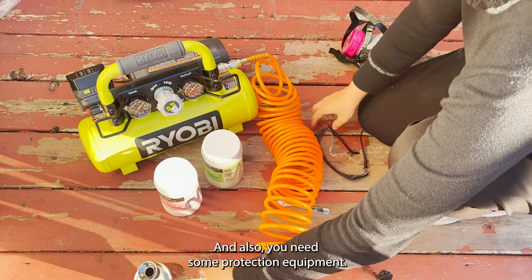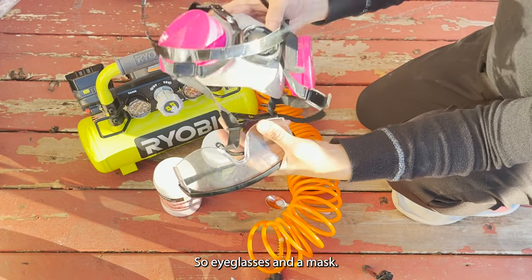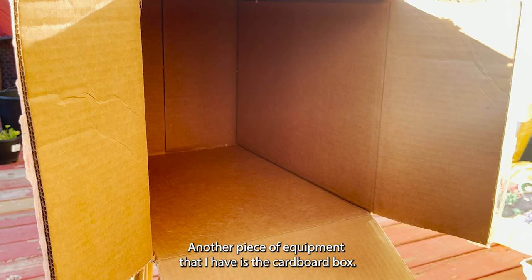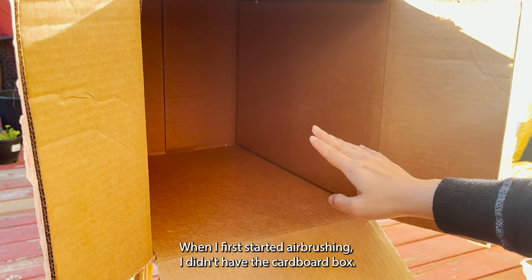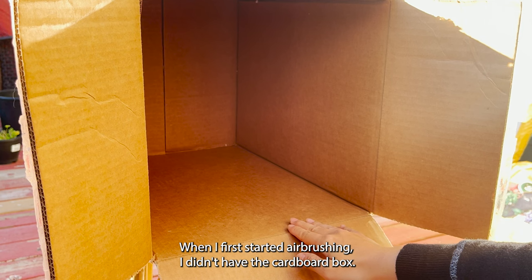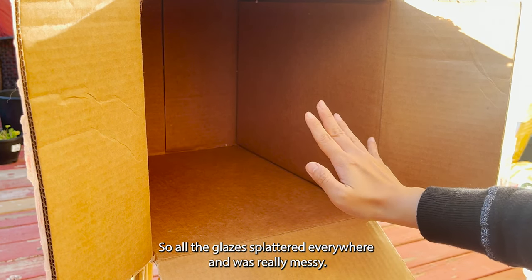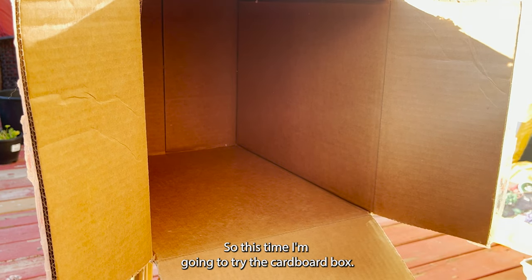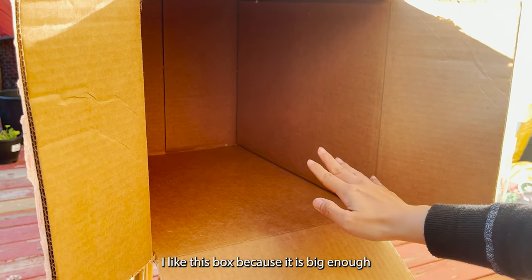You also need some protection equipment — eyeglasses and a mask. Another piece of equipment I have is the cardboard box. When I first started airbrushing I didn't have the cardboard box, so all the glazes splattered everywhere and it was really messy. This time I'm going to try the cardboard box.